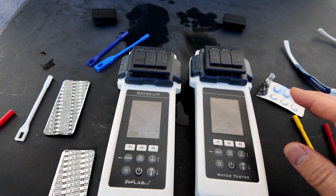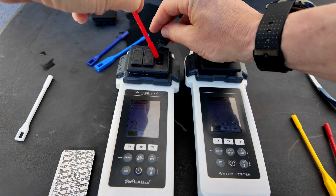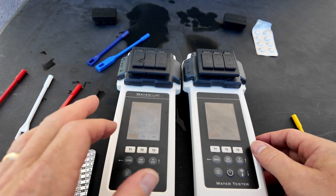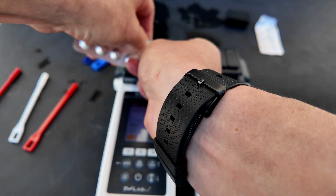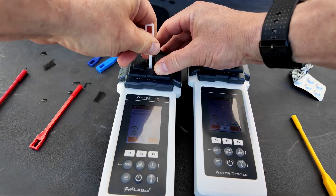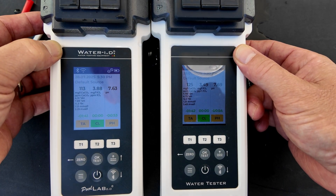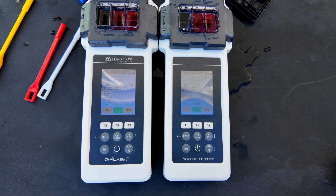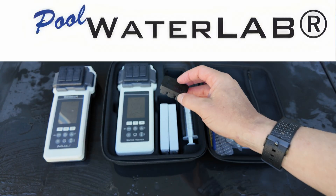You can see that all these results are coming back, and in my testing, all the results did come back within the same range, almost matching each other exactly in some cases. With the new water leveler, this makes this device even more accurate and takes away some user error that may be present when doing the readings. You can see from the results here that the readings do match up with both devices I'm using — one is older than the other, but they're both matching up really well. Again, with the water leveler, this makes this tester extremely accurate.